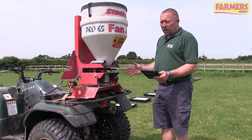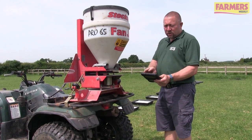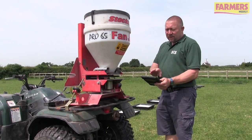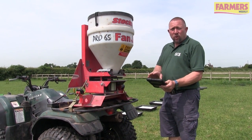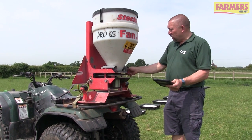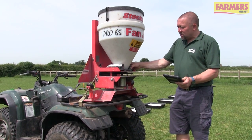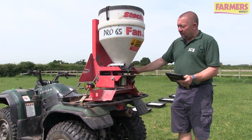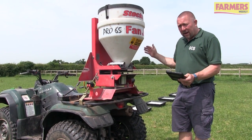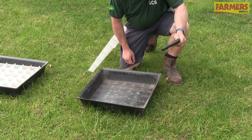We've counted all the pellets and have the results on the iPad, adding the left and right sides independently. The left-hand side has more pellets than the right and we're not within the 15% NSTS standard. So we adjust the bias of the machine to bring the pellets back to the right-hand side, lock it off again, do another run through, count the pellets again, and repeat the procedure until we get a nice even pattern left to right.